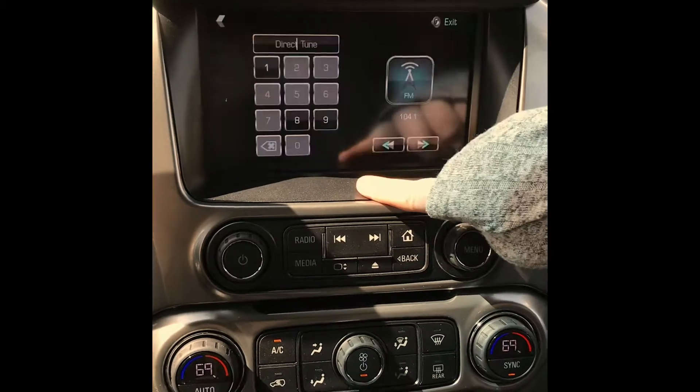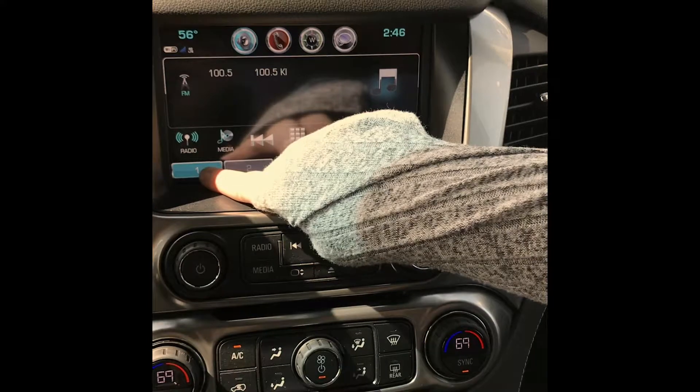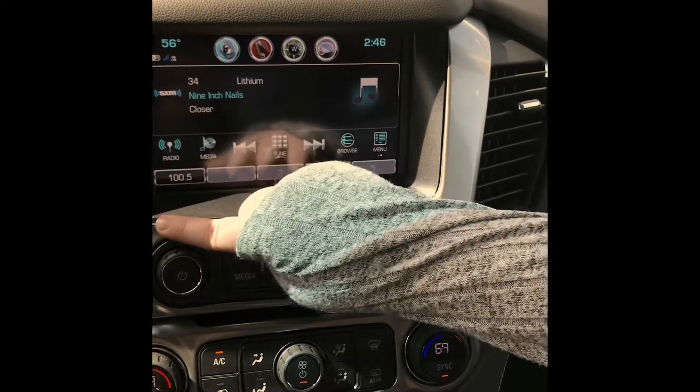It'll search for you. If you know a station that you like, you can type it in, hit this back button, and then you save it by letting it beep once. You can go through the AM, FM, and Sirius XM with the radio button.